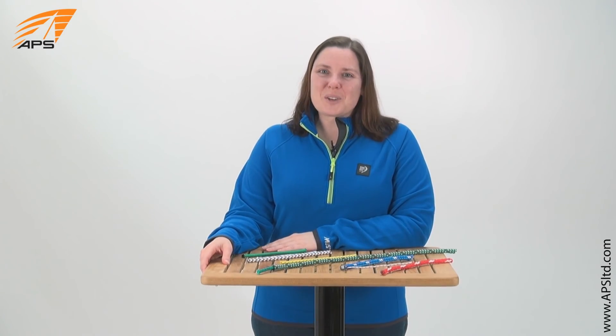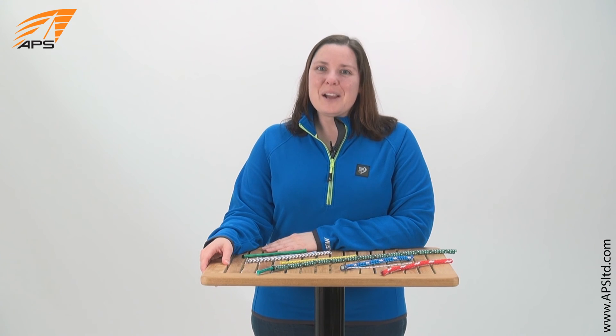Anyone from racers to cruisers can find a use for polyester. We have a wide variety of polyester lines and covers available at APSLTD.com.